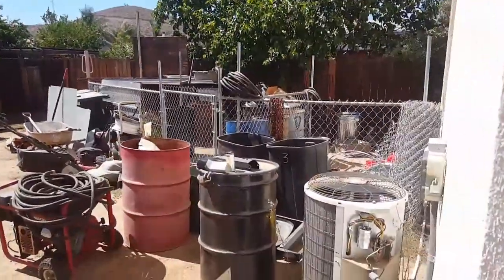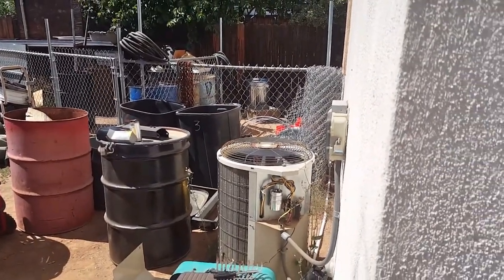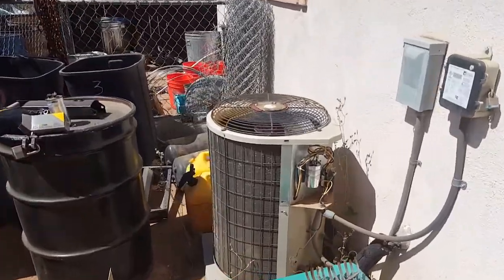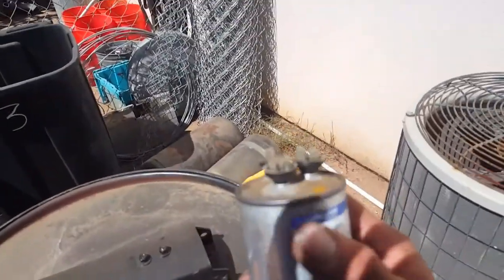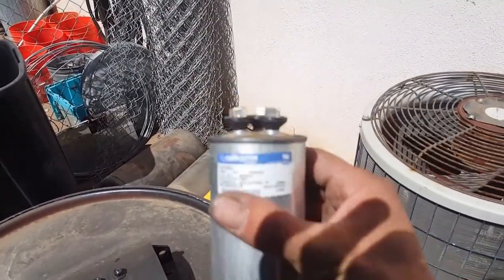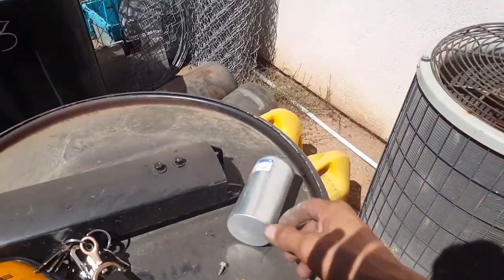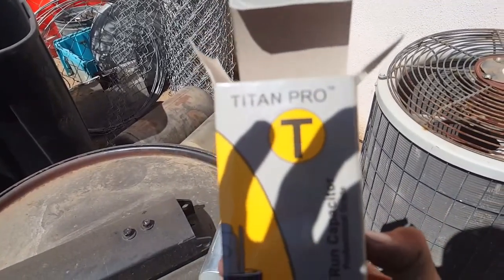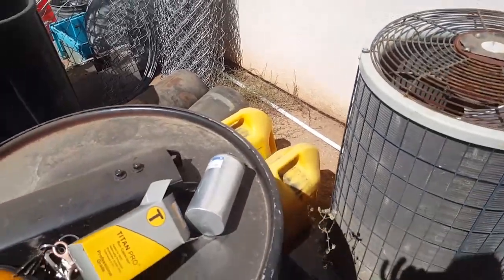Woo-hee! Listen to that — that baby just fired right up. So yeah, it was a bad capacitor. That's what we had a problem with. Usually a good sign that the capacitor's bad is when they start bubbling out like this and the thing just stops working. That's usually the problem. New capacitor — it's a Titan Pro.